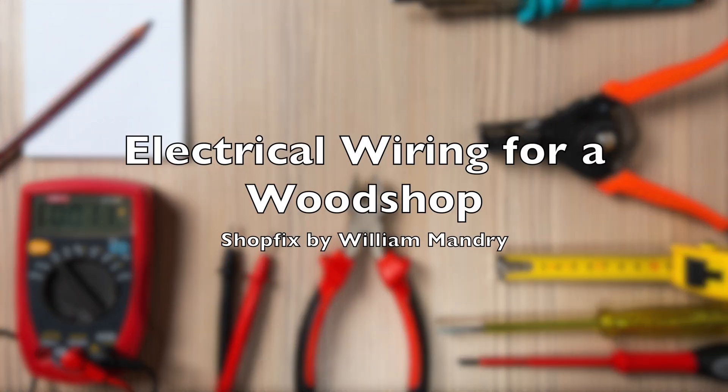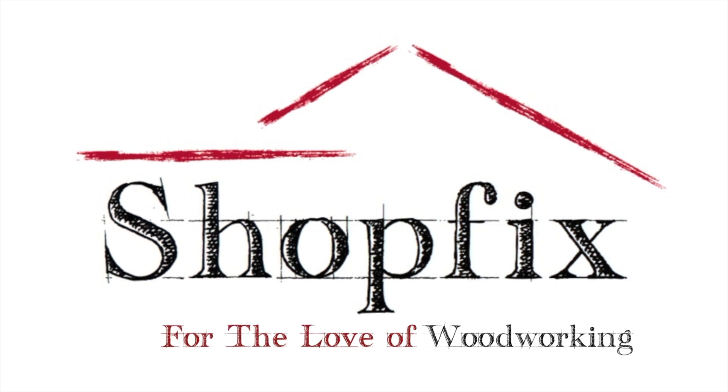Welcome to the ShopFix channel, a community joined together for the love of woodworking. My name is William Mandry, and in today's episode I'm going to be discussing some of the things you'll want to keep in mind when starting your own woodshop. I hope you enjoy.